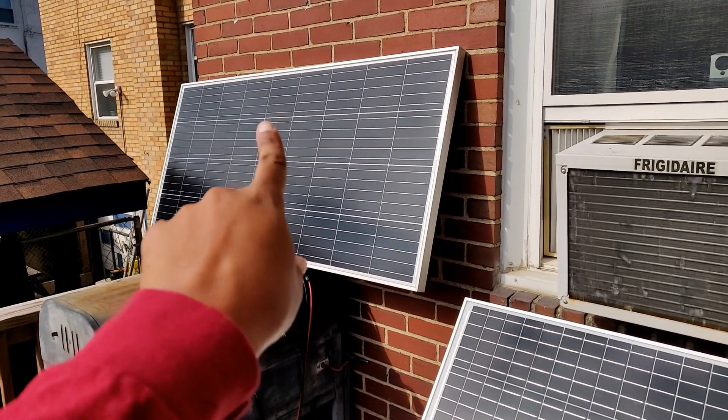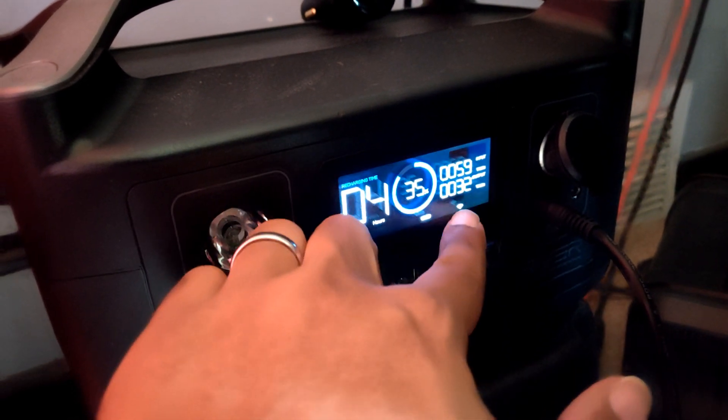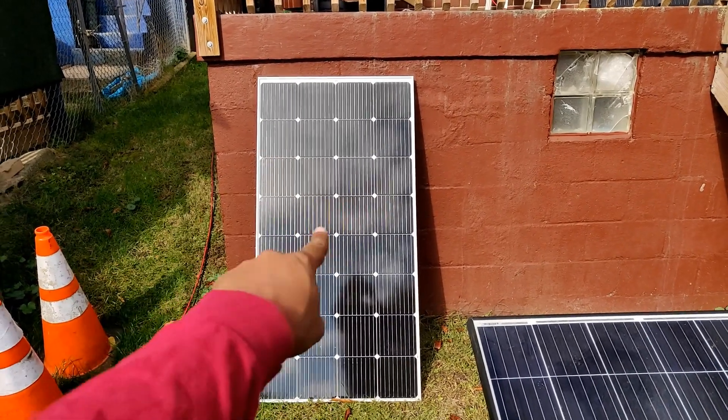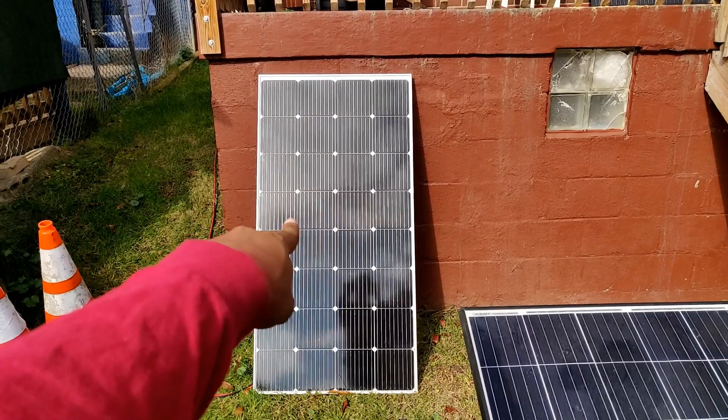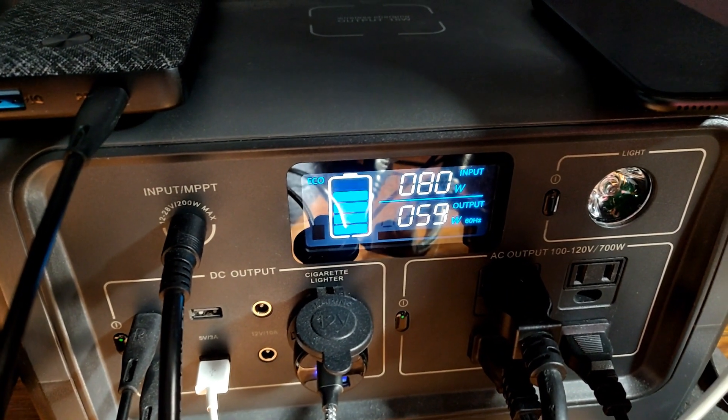Rich Solar 200 watt — let me show you what that's getting. This one's giving me 60 watts. Actually, my bad — that's the Bruges RV 200 watts. Now this is the Rich Solar panel, getting 80 watts.